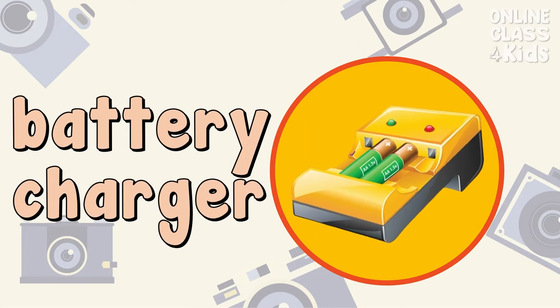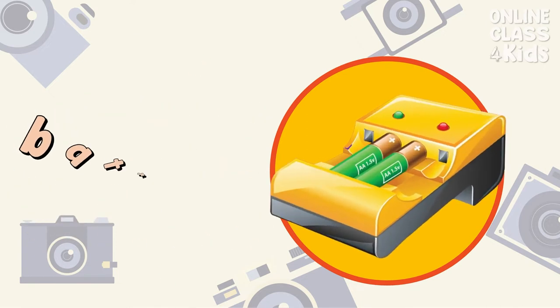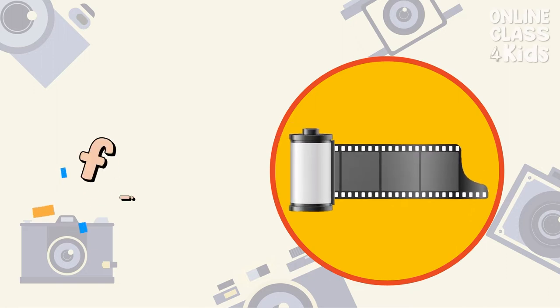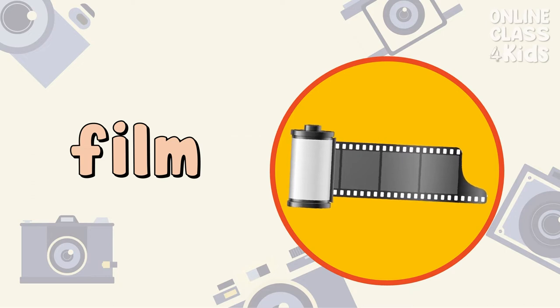My battery charger won't work with different battery brands. Battery Charger. A digital camera doesn't need a film. Film.